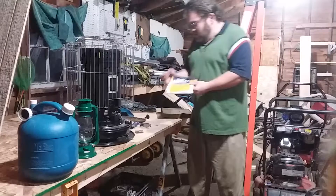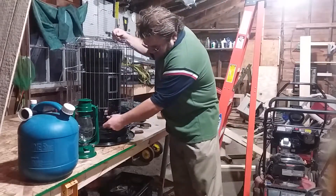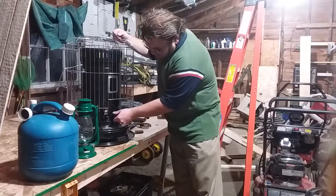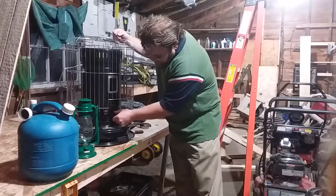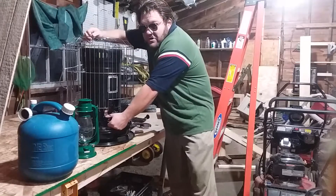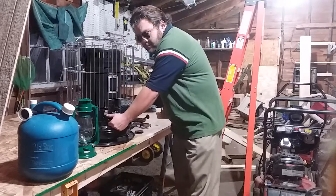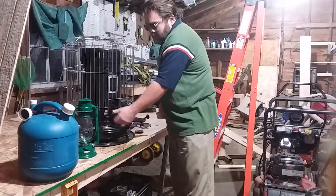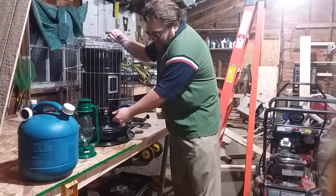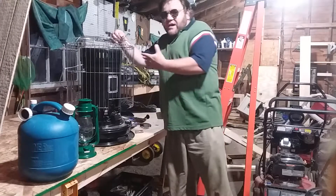Let it set overnight, then start a fire. I'll show you how to start this. You lift that up right there and turn this knob. This right here is the manual shut-off, and when you're done using this you just hit that button and it shuts it off and the flame goes out. Even with K1 kerosene you are going to run into kind of an odor...